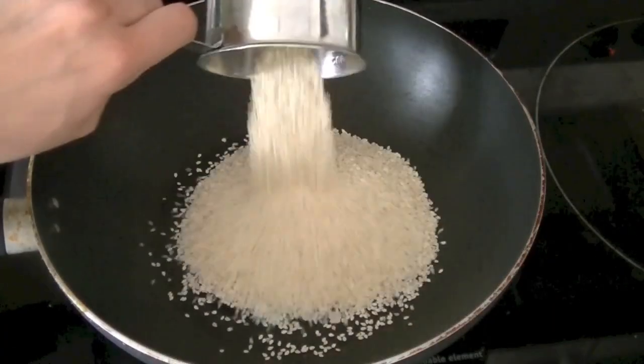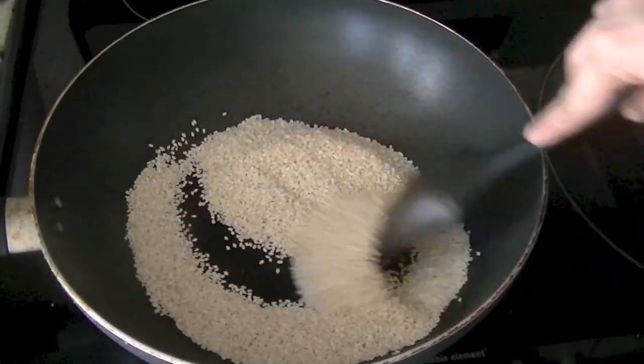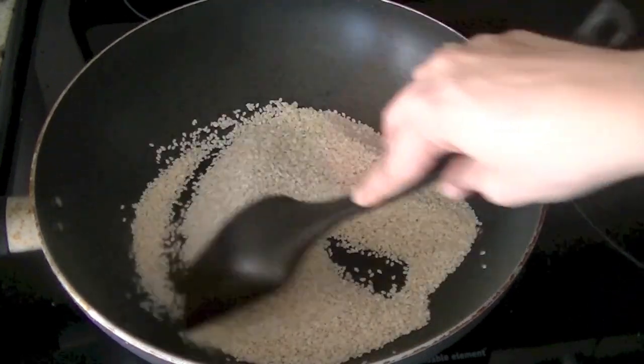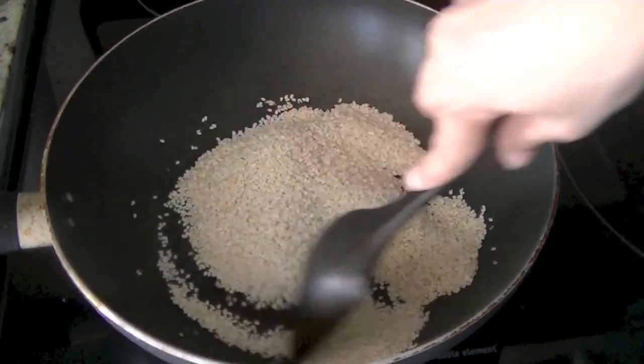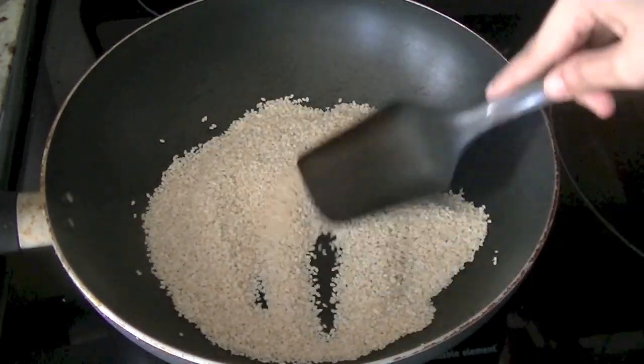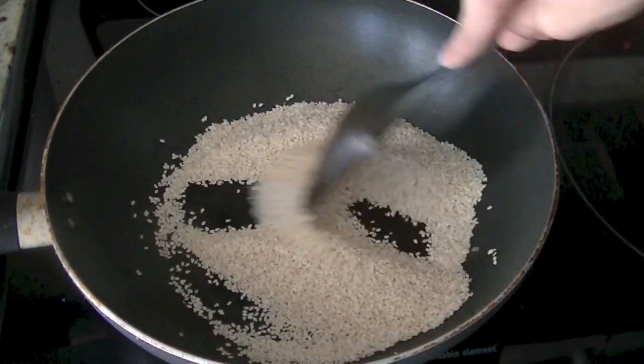Begin by roasting your sesame seeds — we are going to dry roast them. Within 3 to 4 minutes they will start changing color, start popping up, and start emitting aroma. Turn down the heat and let them cool down. Make sure you keep stirring them so that they don't burn, and as soon as there is a change in color we will turn the heat off.